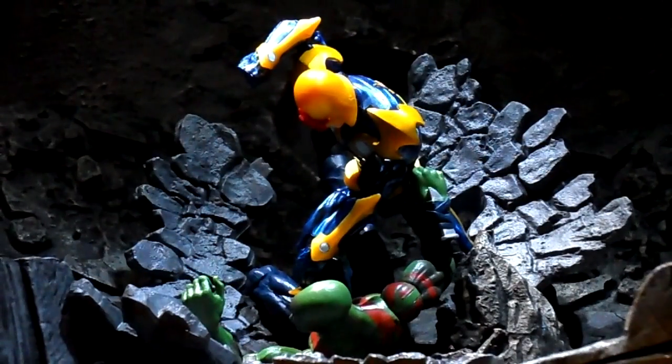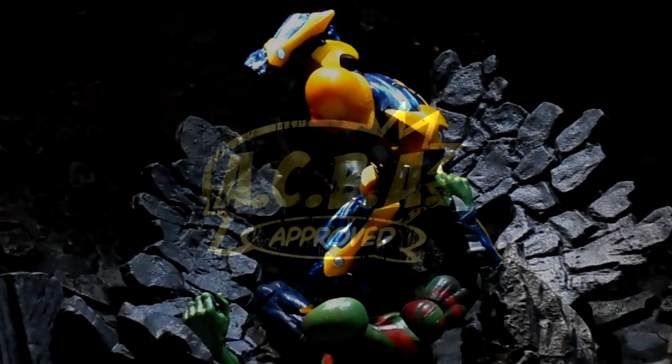Here he is in some action — all around a great figure. Articulation is on point, the look is on point as far as comic accuracy, and you get to round out a few teams too. Nova appeared in the very first Secret Avengers group, even if only for a couple of issues before he ran off into space. He was also the main character in Annihilation, which was an excellent cosmic story — and that's during the time he had his little squirmish with Drax, the original comic version. Because of all that, I think Nova is the best figure in this wave and absolutely deserves the ACBA seal of approval.